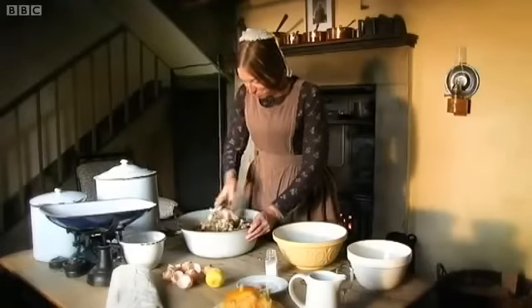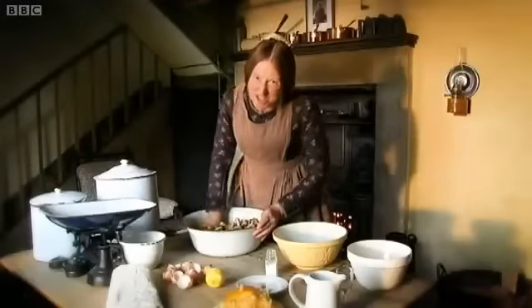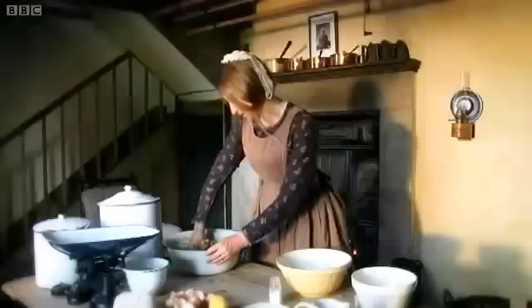Victorian Christmas became more and more of a festival of family, and one by one everybody would be called down to the kitchen to give the mix a good stir. Okay, that's looking all nicely mixed.